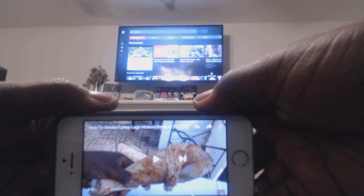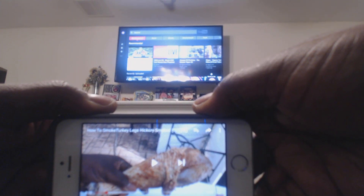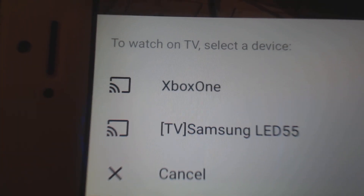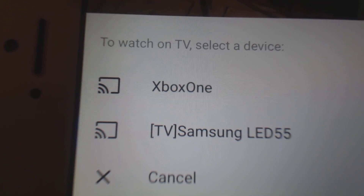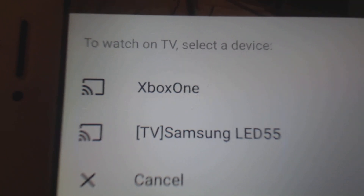I'm gonna show you how to pair your iPhone to your smart TV wirelessly, playing YouTube videos. You hit this button here, and it asks if you want to connect. We're gonna connect it to the TV — Samsung LED 55 — so if I hit that...